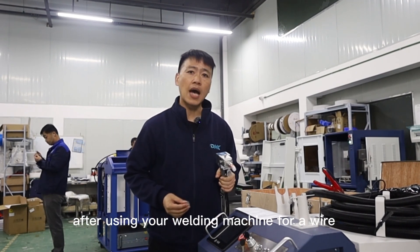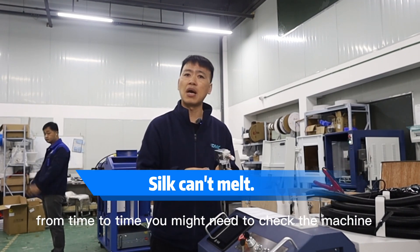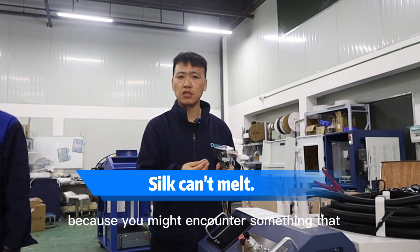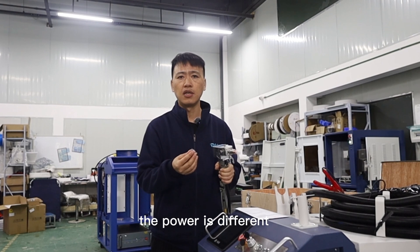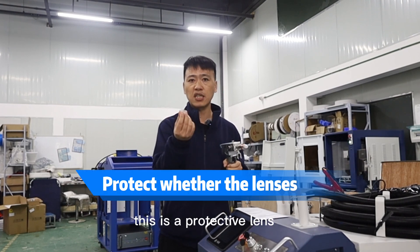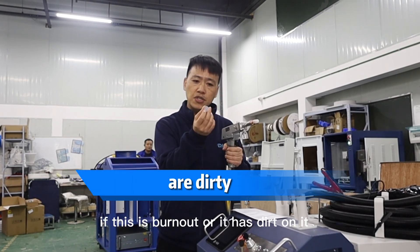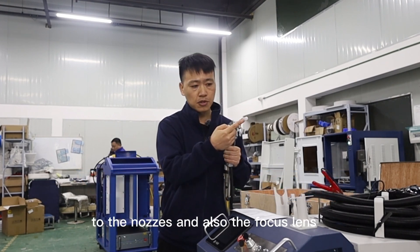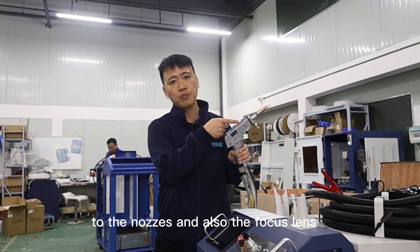Another question is, after using your welding machine from time to time, you might need to check the machine because you might encounter situations where the power output is different. You need to check the welder. This is a protective lens. If it is burnt out or has dirt on it, it may cause problems with the nozzle and also damage the protective focus lens.